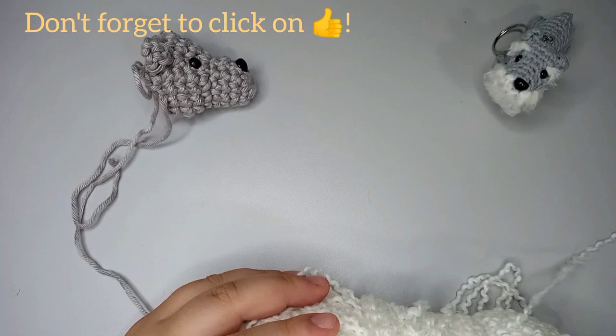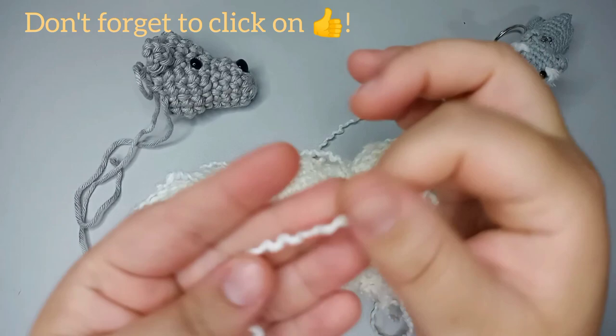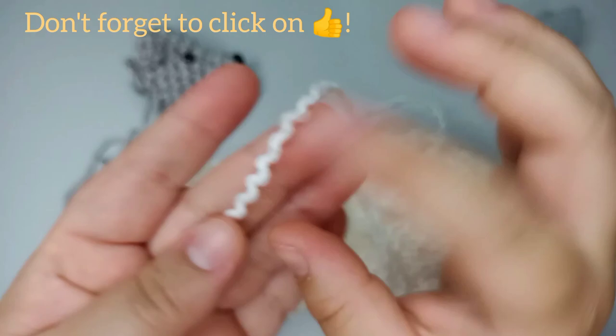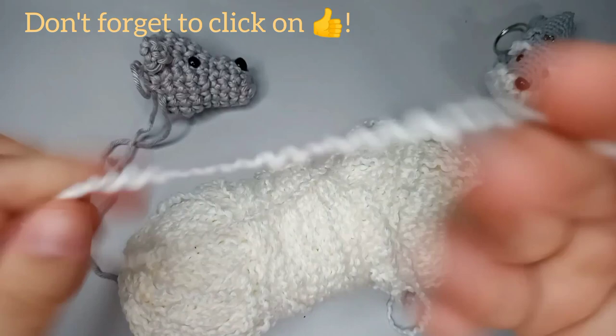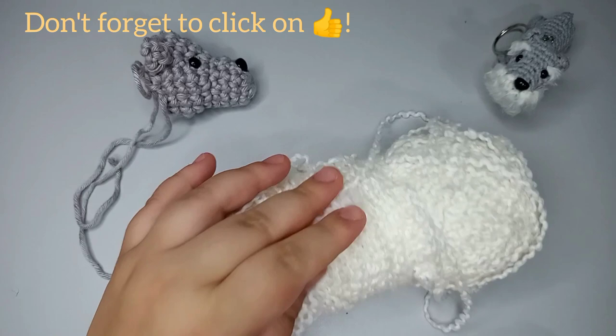For the fur I use this tangly yarn — I'm from Brazil so it's hard to recommend a specific brand, but it's a yarn used to do hair. You can use an acrylic yarn — you want a yarn that when you undo it like this, it gets fluffy.